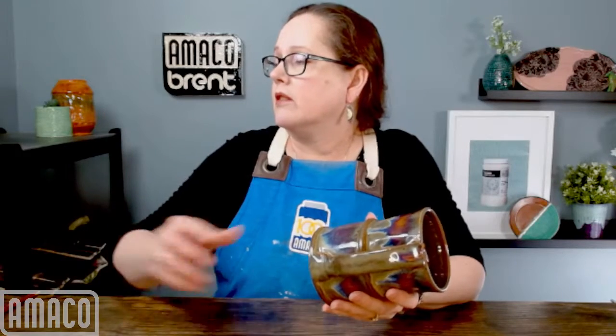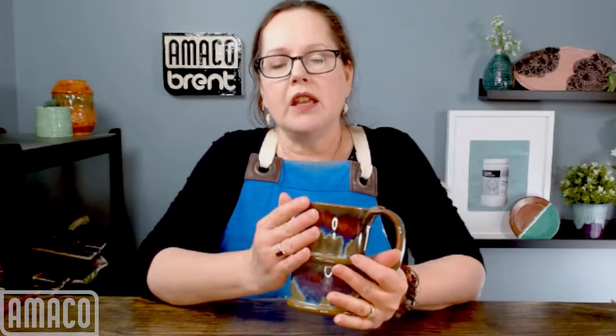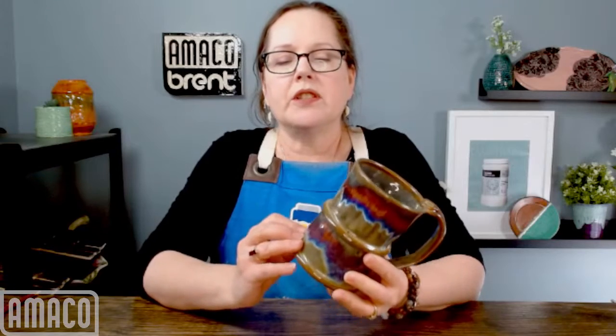So this is PC-33 iron luster as a base with PC-31 oatmeal on top of it. This mug I made probably about four or five years ago, and it's an excellent example of the kind of color response that you would get. This was three coats of iron luster and two coats of oatmeal, fired to cone 6. The oatmeal was applied in two stripes.